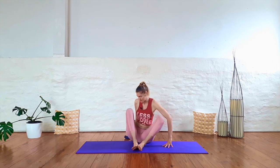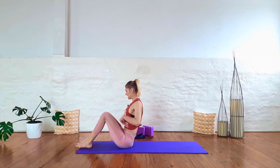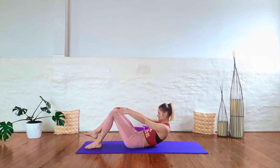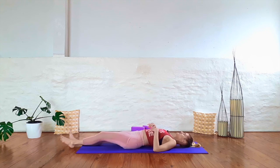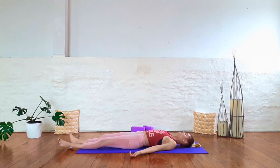Extend your legs out in front of you. Lower down slowly onto your back, vertebrae by vertebrae. Make yourself as comfortable as you need to here. Extend your arms by your side, palms pointing up. Take a moment to notice the difference in your hips and hamstrings from the beginning of this class. Let yourself melt into the mat and enjoy this little moment of rest.